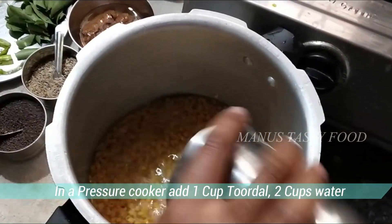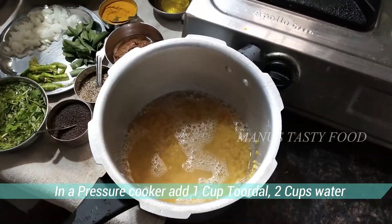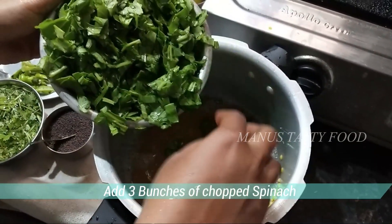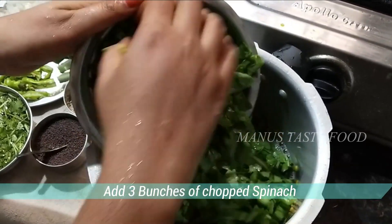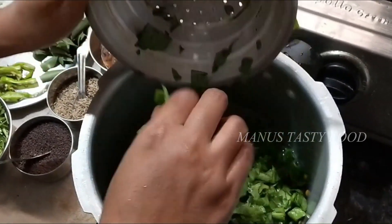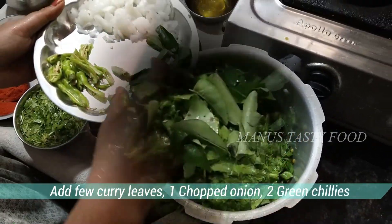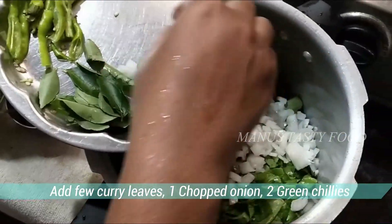We will prepare 1 cup of baking flour. We will add 2 glasses of water. We will prepare 3 cups of baking flour, then add 2 cups of baking flour.